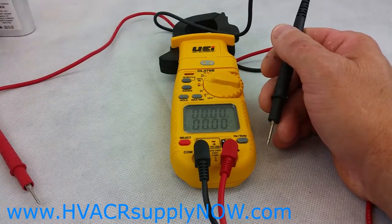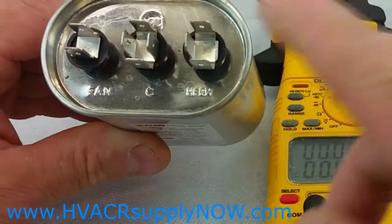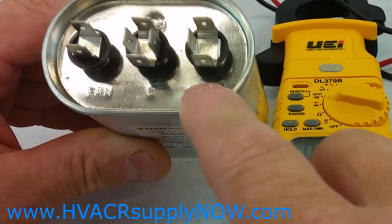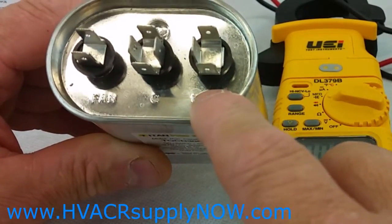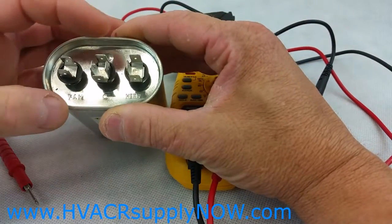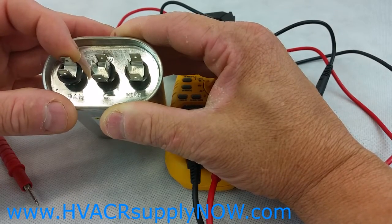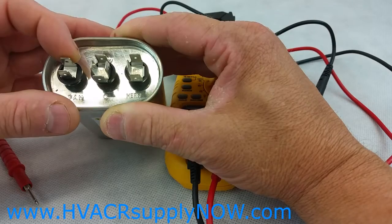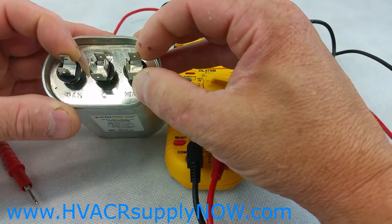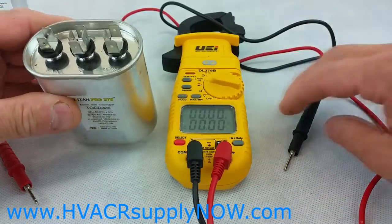There's another type of run capacitor, which is a dual capacitor. On the dual capacitor they'll usually have it marked fan, common, and herm — herm means hermetic, or the compressor. Keep in mind that if this capacitor fails, you could have one part fail — say the fan section — while the herm or compressor side is okay. But if either side fails, you'll need to change the whole capacitor.